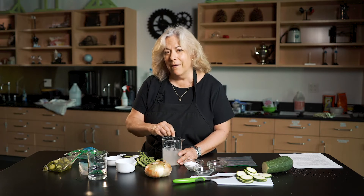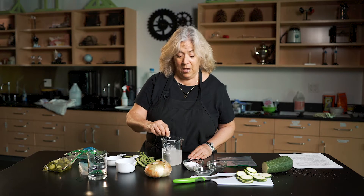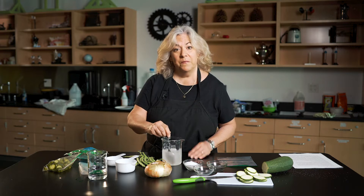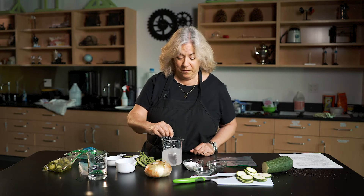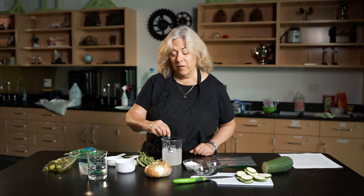Now, if you like garlic, guess what you're going to put in next? Maybe some chopped up garlic. If you want dill, take some dill. You can put anything you'd like in your pickles, because you know why? You're the one making them.